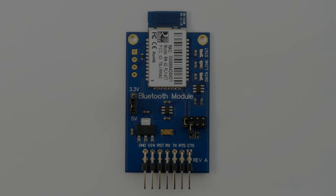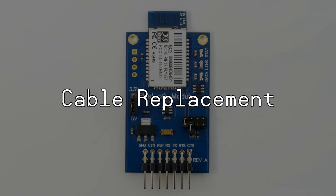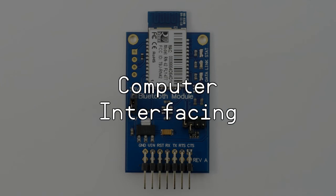Applications include remote control of a robot via PC, cell phone, or another microcontroller. It can be a cable replacement between two microcontroller systems, you could use it for measurement and monitoring systems, industrial sensors and controls, or even computer interfacing. For more information, please visit our website and search for part number 30086.